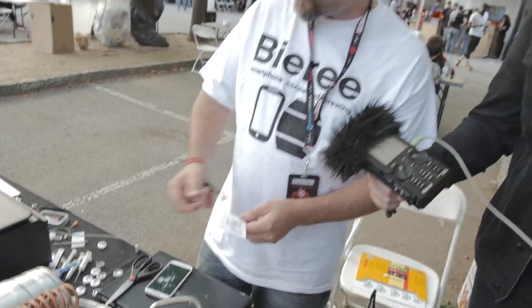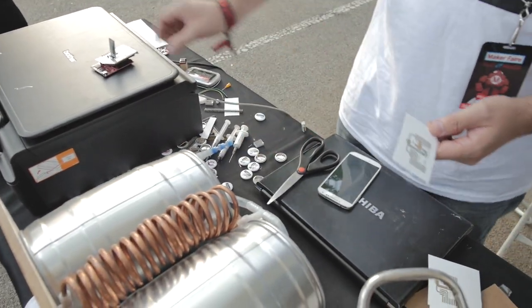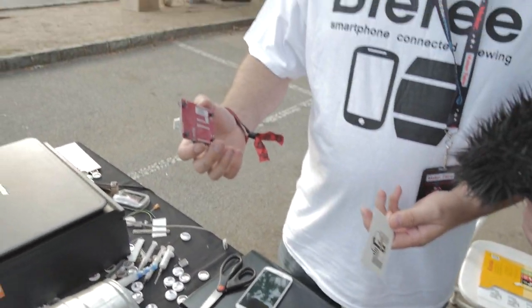It shows you how to stick the parts down with some tape and a little microcontroller board so you can make your own — it just plugs right into your Atmel, Arduino, or whatever. In this case, it's a TI Launchpad; the code is open source and it's an Arduino sketch that'll run on Atmel. This is awesome.